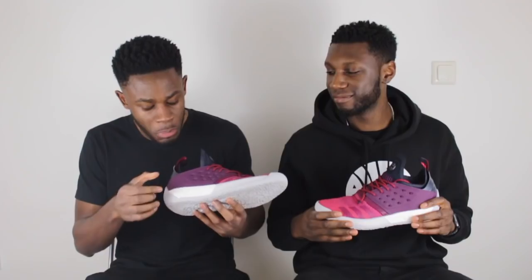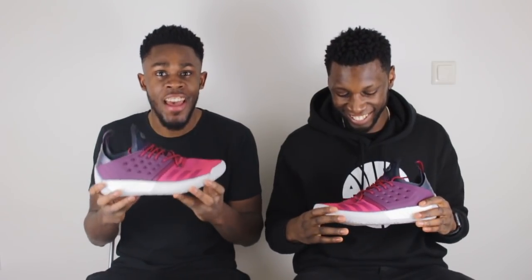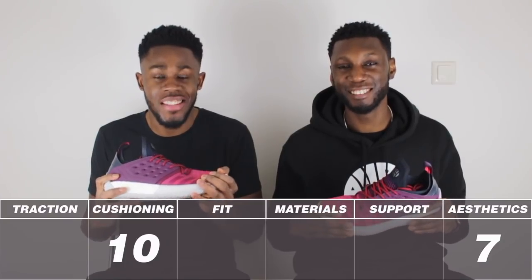And surprising with this as well, the Boost is a lot thicker than the Harden Volume 1. We were scared because we thought we probably won't get as much court feel. But as soon as we tried them on, that was out the window. Court feel is there and in abundance. Boost is life. 10 out of 10. Say no more.